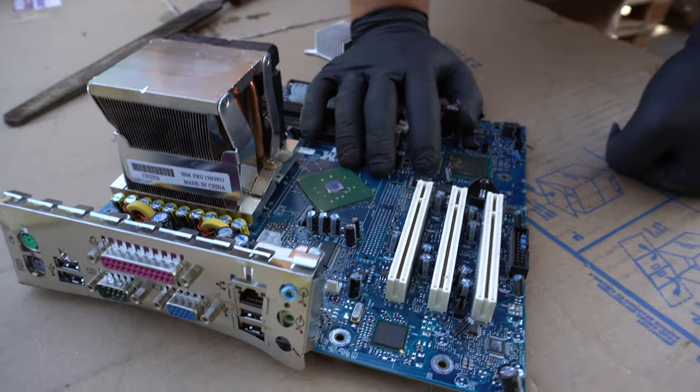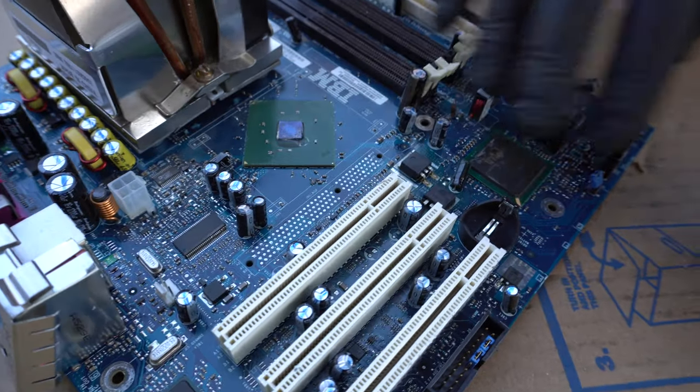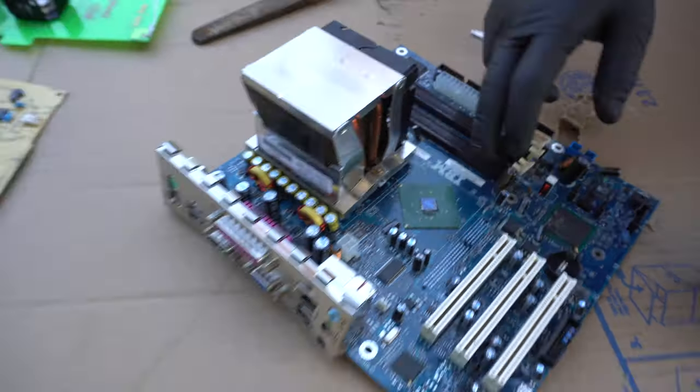These blue, brown, or yellow boards are generally made in China. When you look at them, they're going to have less gold on the board, cheaper processors, and they're worth less money.